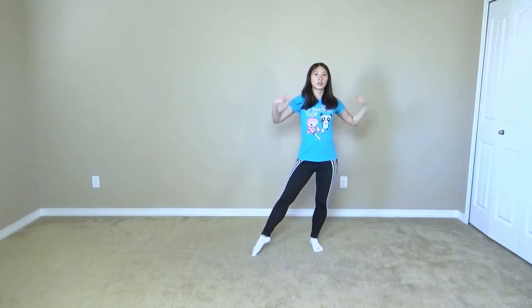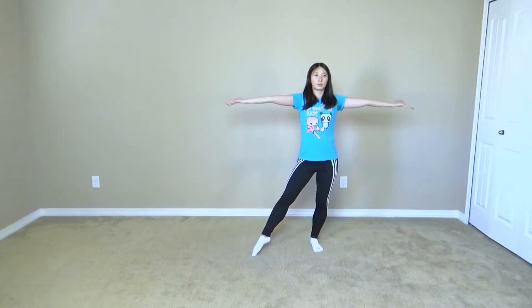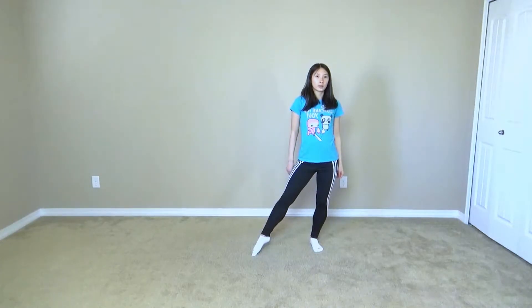So with that hop, you want to make sure that you're punching out. Fist should be up or palm should be facing up. And then you're going to bring it down.